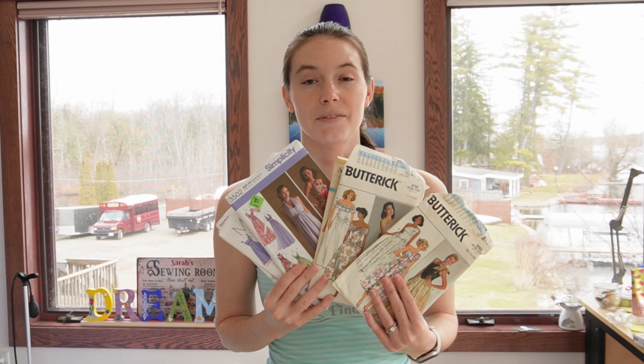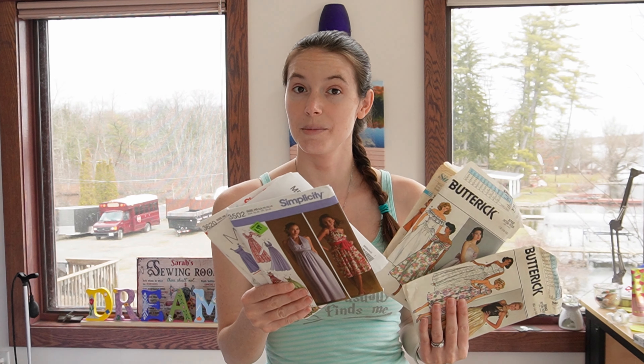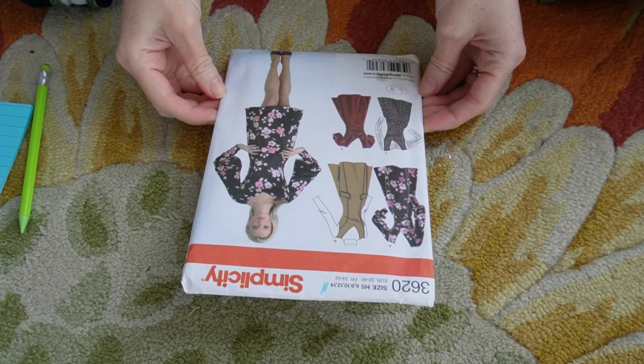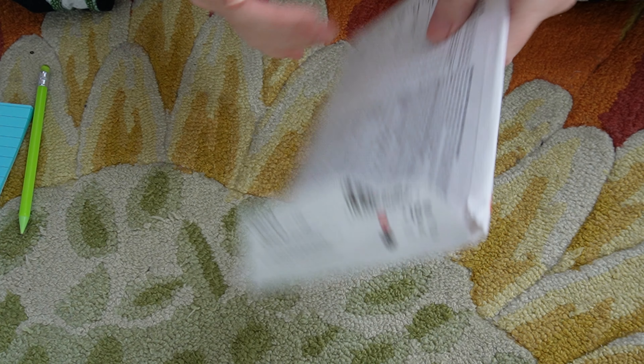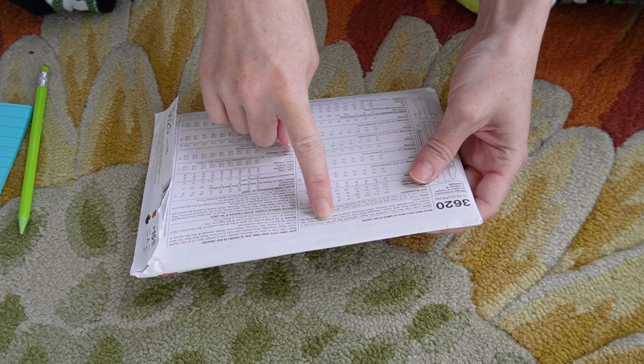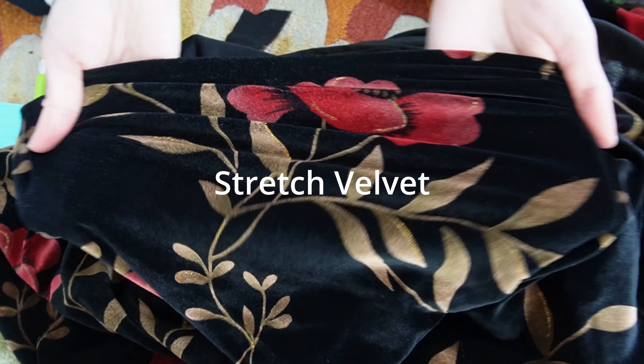To start off with I have these patterns which I have never done before, so I don't know how they fit me, and I am not going to make a mock-up, so I'm gonna pick one and get started. I have chosen this pattern and the fabric it recommends is all non-stretch fabric, so I am going to work with stretch velvet.